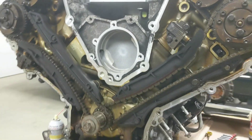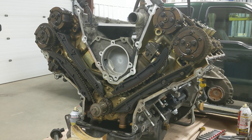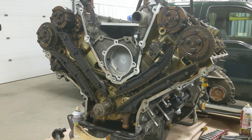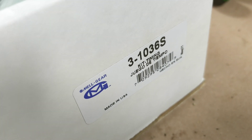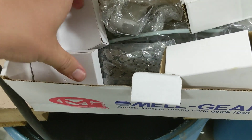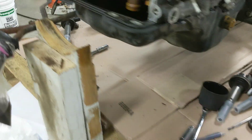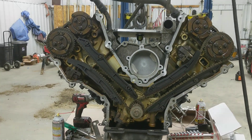Based on the fact that this motor has basically 300,000 miles on it, we're going to do some timing rehab and get this thing back up to spec. We're going to replace the timing set with a Melling 3-1036S - that's for the Pickups. It comes with new chains, new guides, new tensioners - primaries and secondaries. So we're going to get to disassembly, get the old stuff off and the new stuff on.